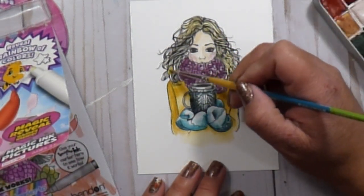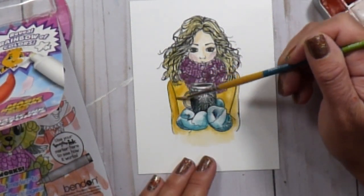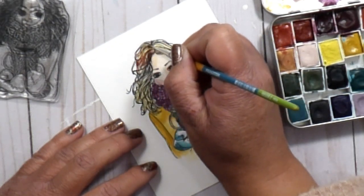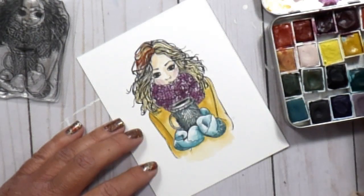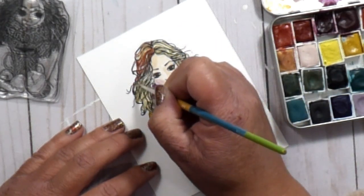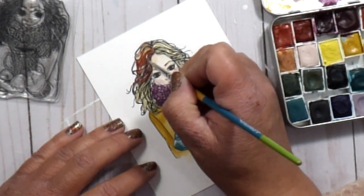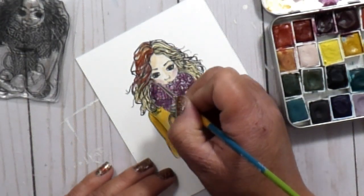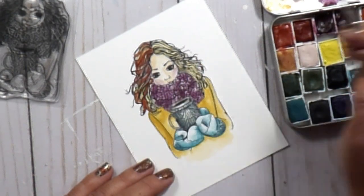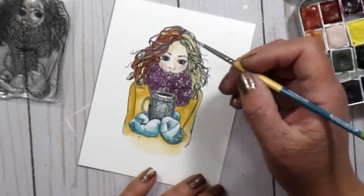I started with a color very similar to her sweater, just a shade lighter, and did a very light wash all over. Once that was dry — and I no longer had my helper on my lap — I picked up a little reddish brown from the palette and started adding in some lowlights, picking out a few strands. With that blonde wash in the background creating natural highlights, I could add texture. It wasn't perfect but it gave the interesting texture I wanted for her hair.